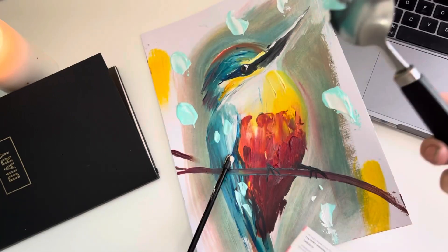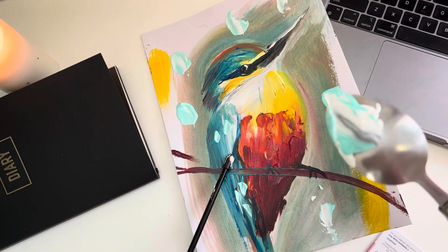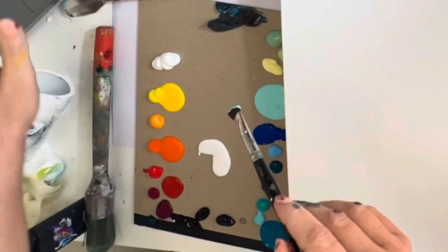So if you want to grab a spoon, go and do that. For this painting you will need white, black, yellow, orange, red, light blue, dark blue, and turquoise. Pause the video now to go grab some spoons if you want, or you can just use your brushes. Okay, pause here if you want to get spoons.